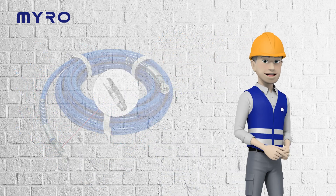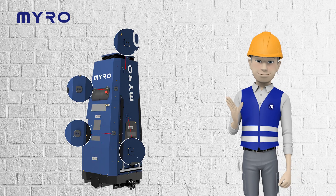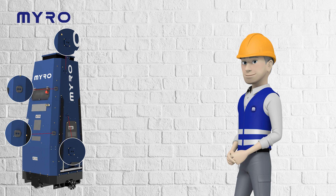Miro connects easily with a quarter-inch paint hose and is equipped with top-notch sensors like proximity, lidar, and parallel sensors for safe and efficient operation.